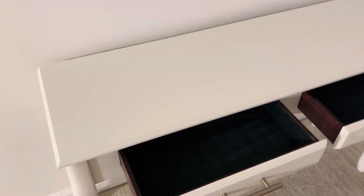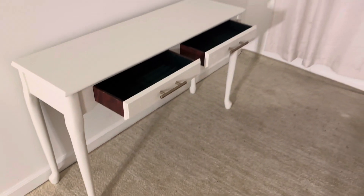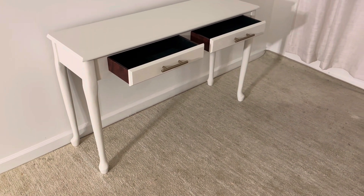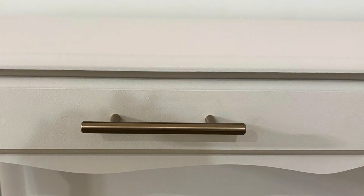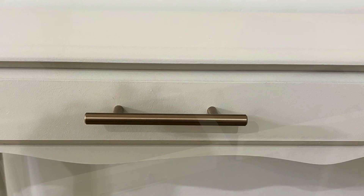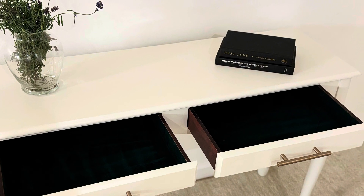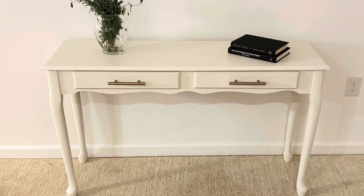So guys, tell me what you think, tell me how it turned out. Simple project, a lot of things I need to learn, a lot of mistakes I might have made — honest opinions accepted. I do have some more projects coming, so follow me on this journey as I get better with making furniture and with making videos. I appreciate you watching, thank you.